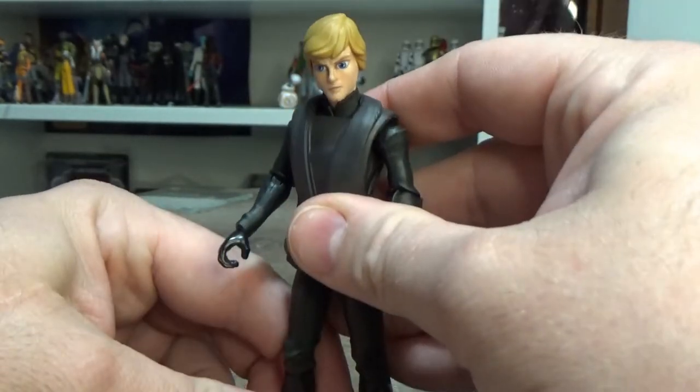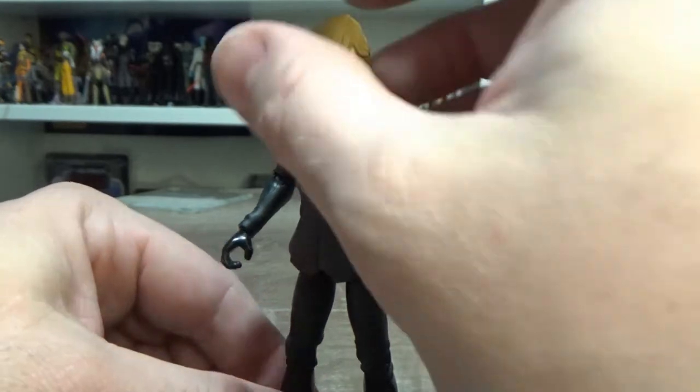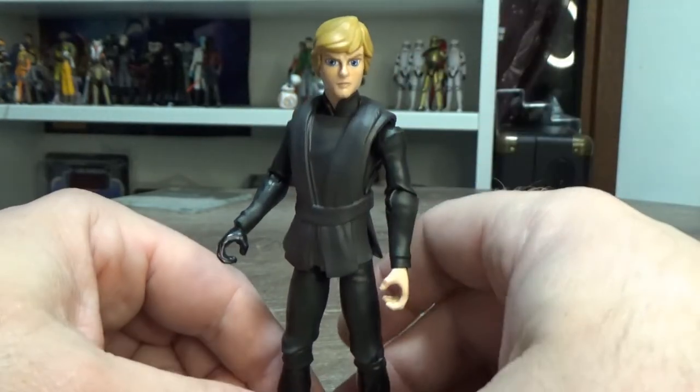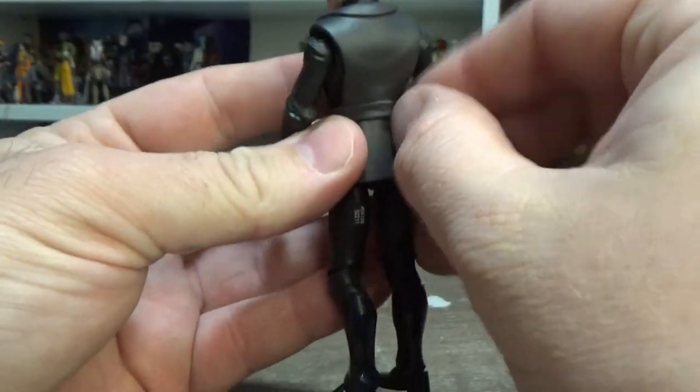It's a nice looking figure. I'm a big fan of it and a big fan of these figures in general. I've got a few of them. I think Yoda's probably my favorite one to be honest, but this one is a close second. They're all great, they're all fantastic.